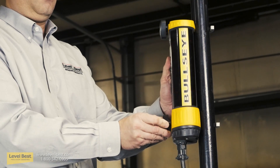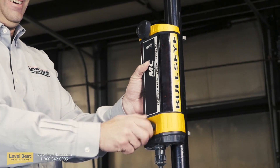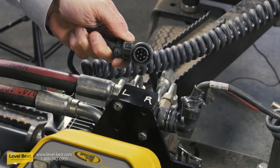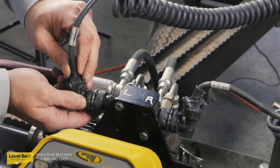In step three, mount the laser receivers on the mast and connect them to the junction block. Be careful to route the coiled cables so they are not pinched or in the way. Left and right are clearly marked on the junction block.